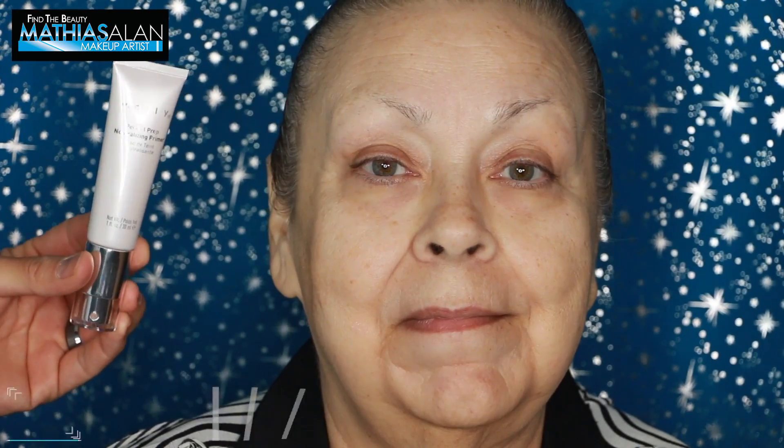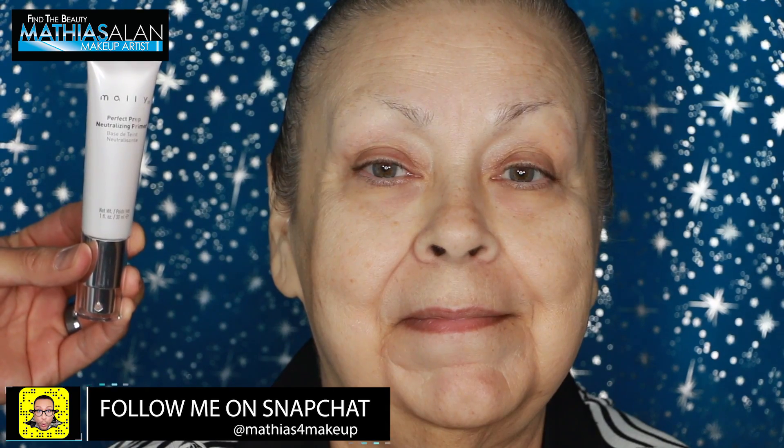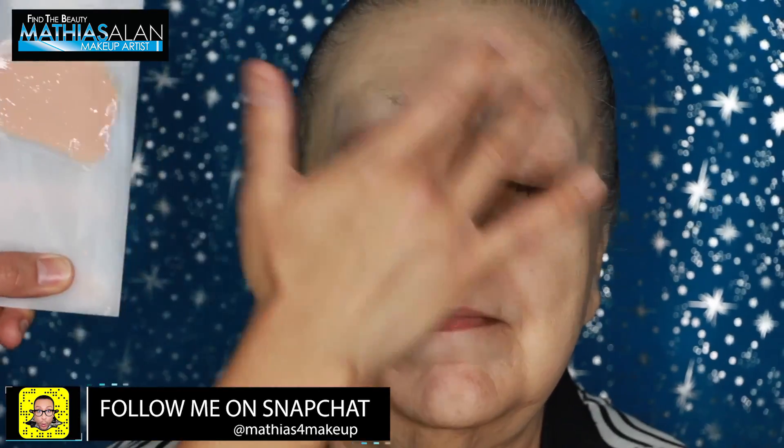I'm going to start on my mom Linda's skin with the Perfect Prep Neutralizing Primer from Mally Beauty. This feels almost like a serum — it has a little bit of color correction in it, but it basically disappeared into the skin, so this would be great for women with not a lot of hyperpigmentation.